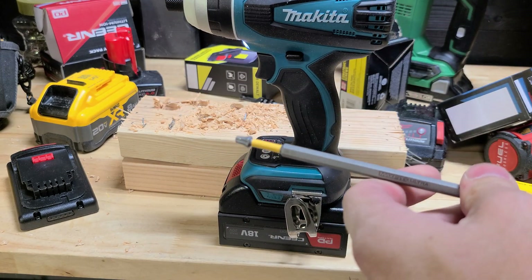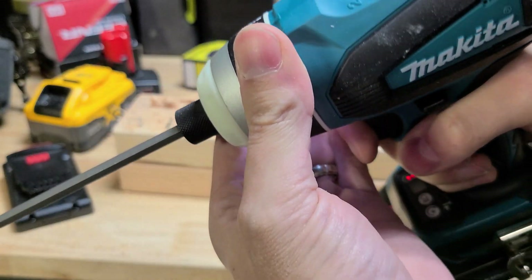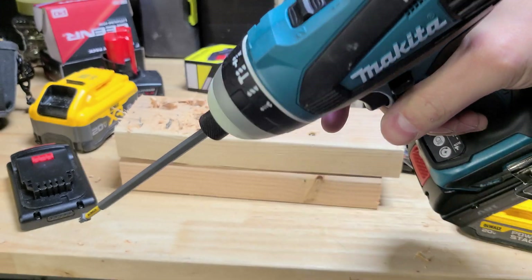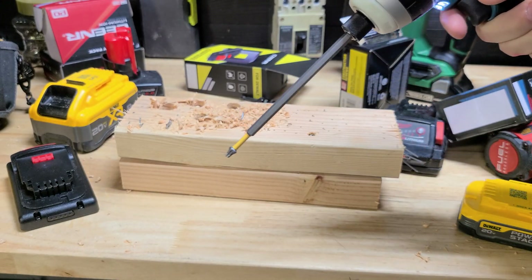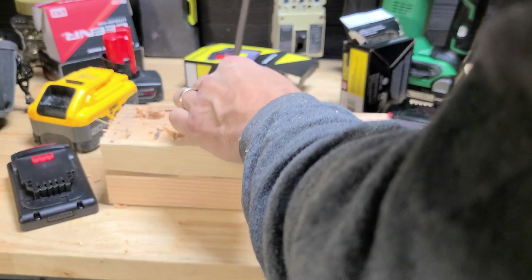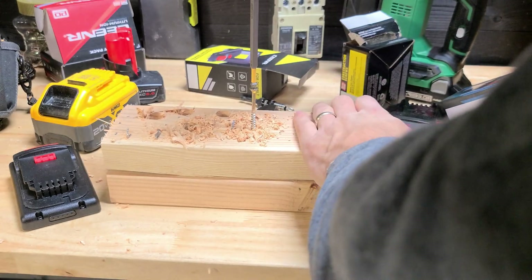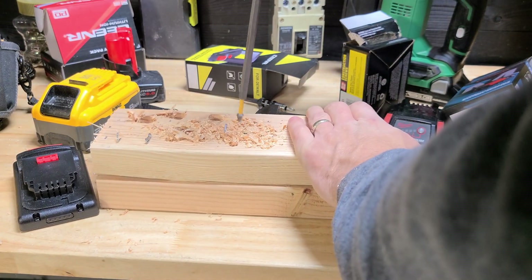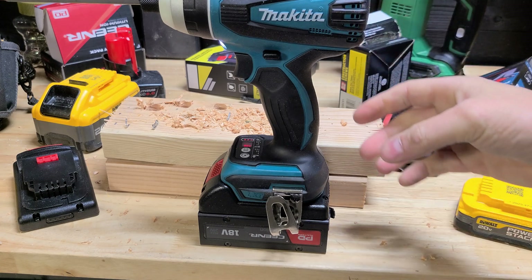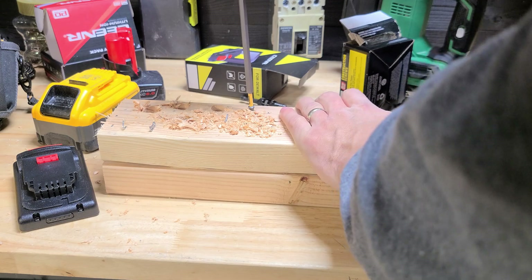We're going to go for impact. But if you don't believe me, it does have hammer drill — listen. There you go. Here's impact. Screws get warm. Typical speed of an impact for a Makita — not the fastest, but the ergonomics are nice and this thing does a lot of things.